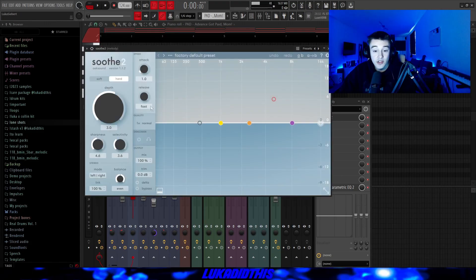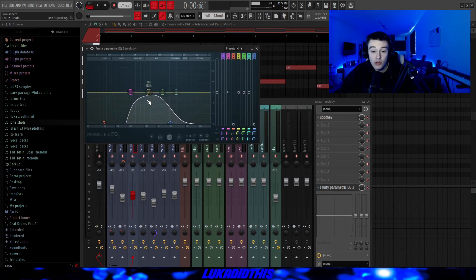For the effects on this pad, I just had the sooth on the hard setting with the knob to 3.0, and then this simple EQ where I just cut out a lot of the lows and a lot of the highs, so it doesn't take up as many frequencies.